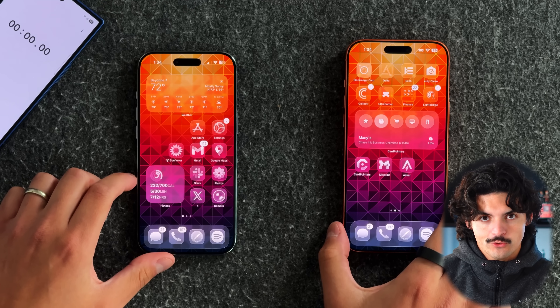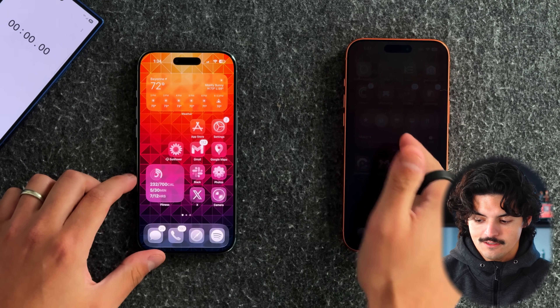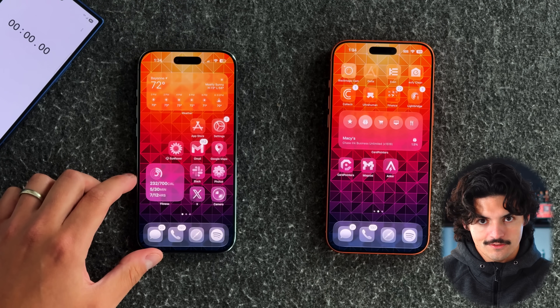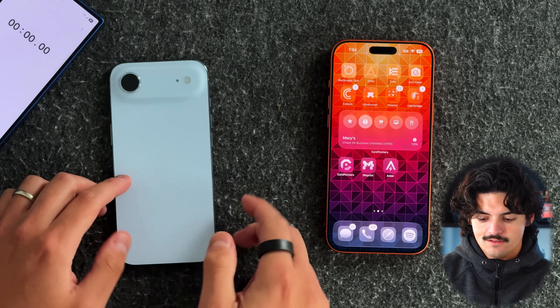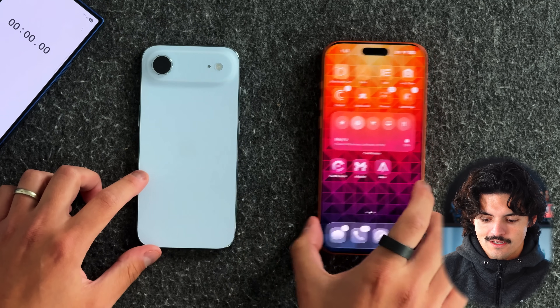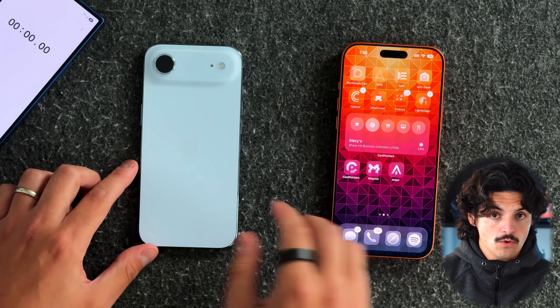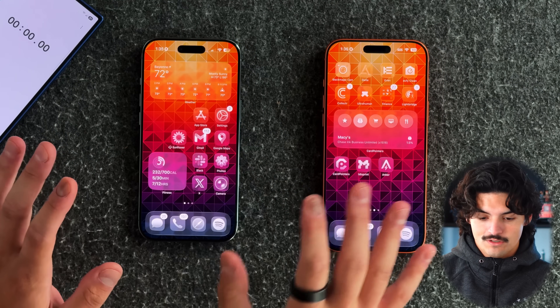I have both phones right here: the iPhone Air, which is connected to cellular data via T-Mobile, and my 17 Pro Max, which does not have cellular data because my eSIM is currently on the iPhone Air. I'm running iOS 26.0, the public version, and this process is extremely simple.